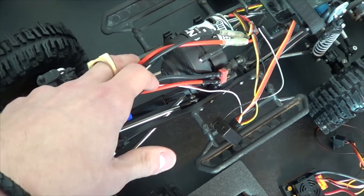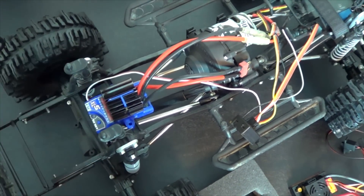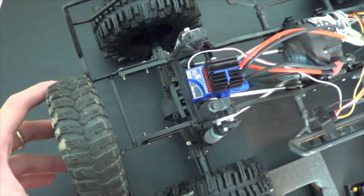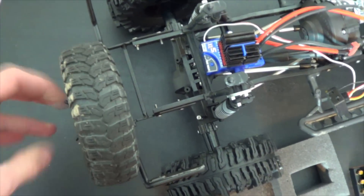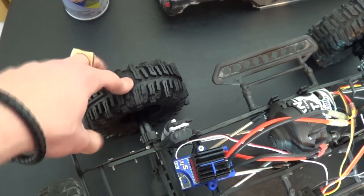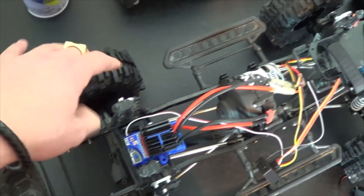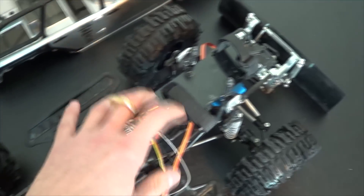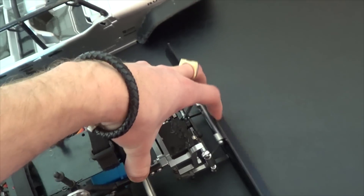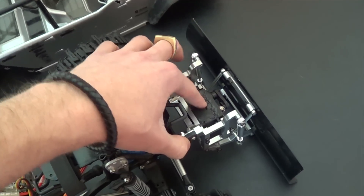I'm not sure if I'll sell the old ESC or not — I could use it for another crawler-ish project and make a dual motor mount. This back wheel I'll just leave the same; there's no point in buying more mudslingers here. These mudslingers have 3 ounces of lead weight in them each. This is just the RC4WD snow plow with the servo that I waterproofed.